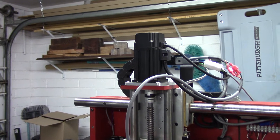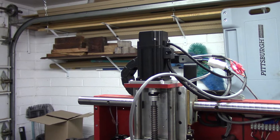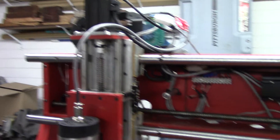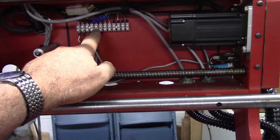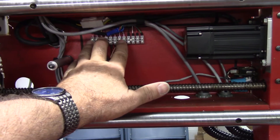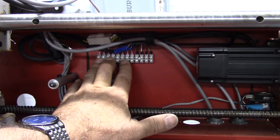There's the 400-watt NEMA 23 AC servo motor. Like I had suggested, I put a terminal block in here and landed everything on the terminal block, and then I took two cables down — I used an eight-conductor cable to go down to the main cabinet.